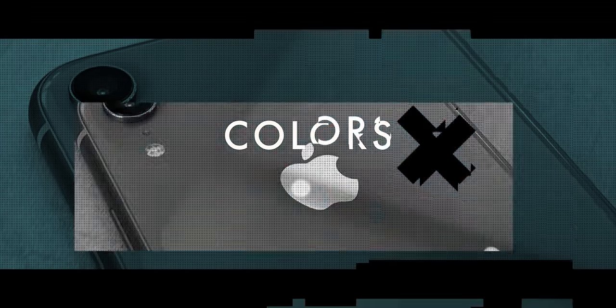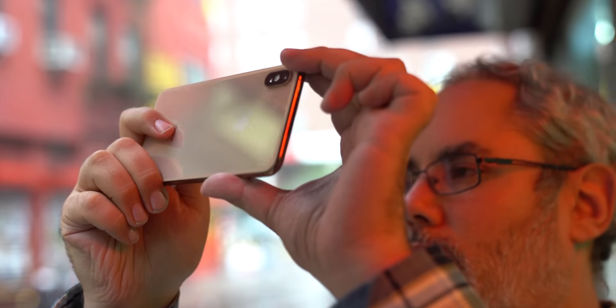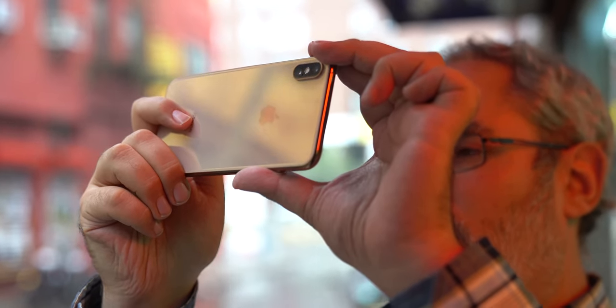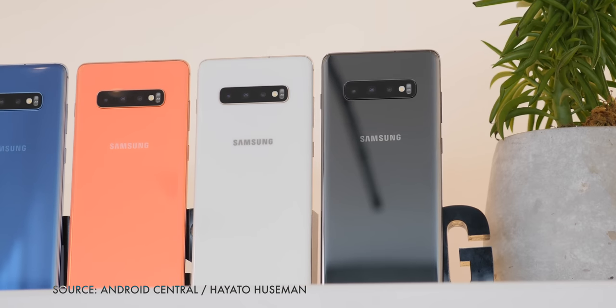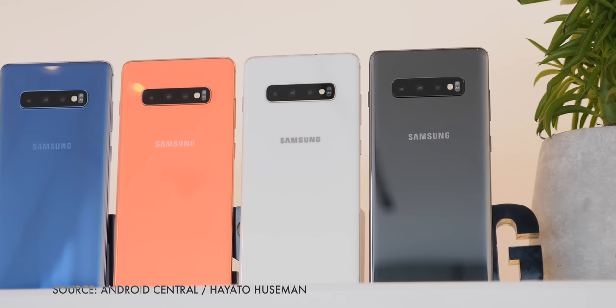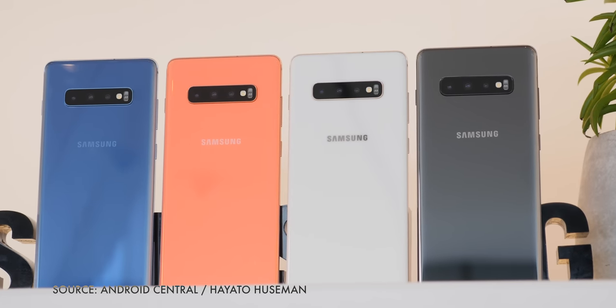Apple has done a great job bringing colors to the iPhone lineup with the XR, but the XS, not so much. Last year they added a gold option to the white and space gray, and rumor has it we might get a red variant this year like the previous two years, but so far that's it — no legacy colors like rose gold and jet black. Meanwhile, Samsung is taking coral pages right out of Apple's 10R playbook — or Nokia's, since they really invented everything back in 1812 — and applying them to their flagships.